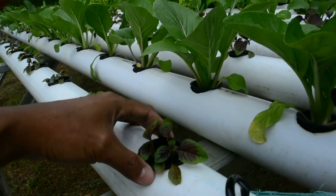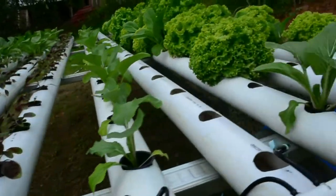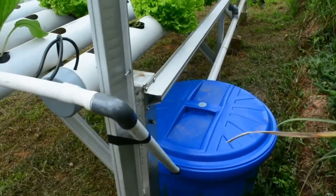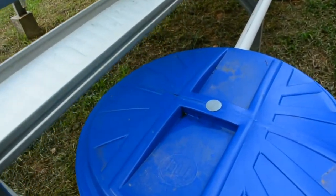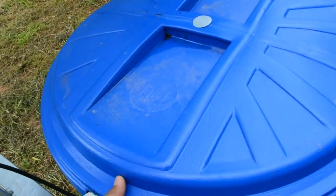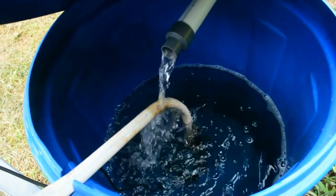Di sini ada tanaman kangkung yang baru berumur sekitar seminggu, ada tanaman bayam, dan juga ada tanaman sawi. Di sini juga ada selada. Kita lihat tandon dengan kapasitas air 150 liter yang kami gunakan sebagai pusat nutrisi.